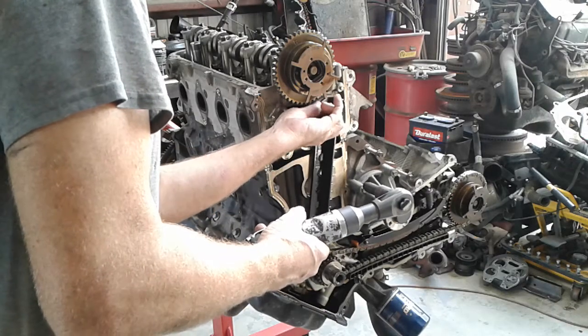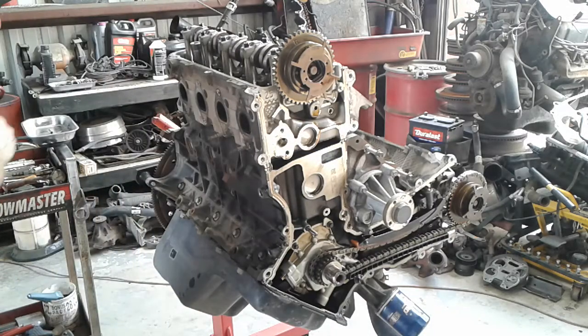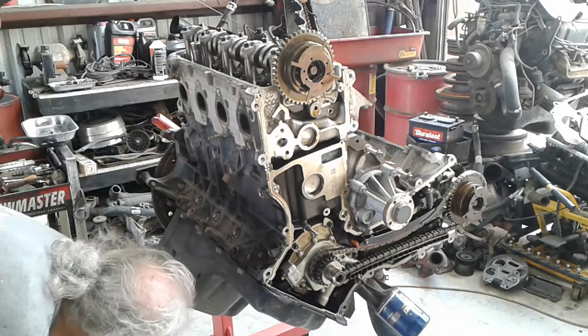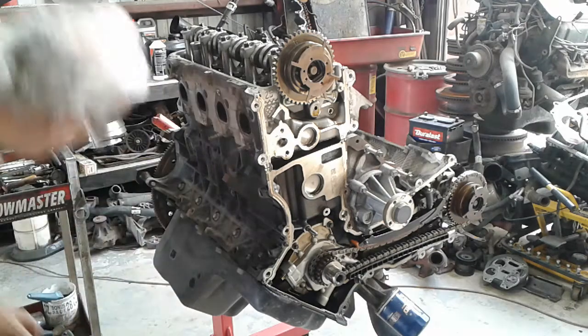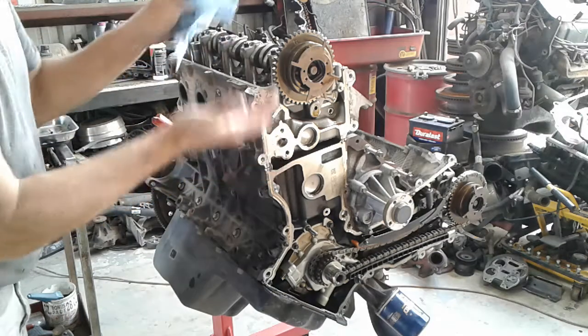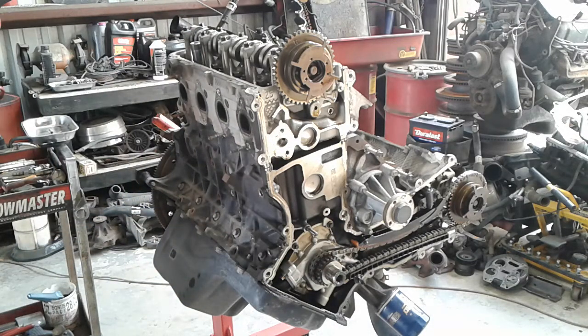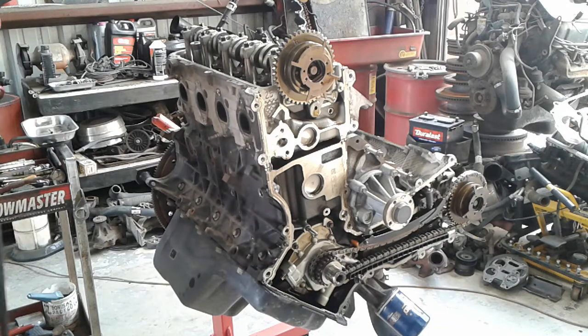They still didn't lock that camshaft down — it's all loose up there, it's gonna go. As you can see, nothing's blown up yet, people. Armchair mechanics.